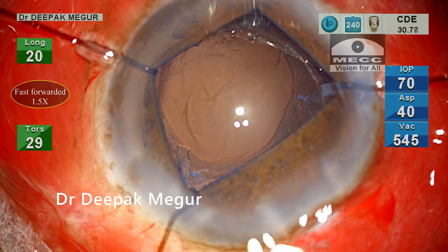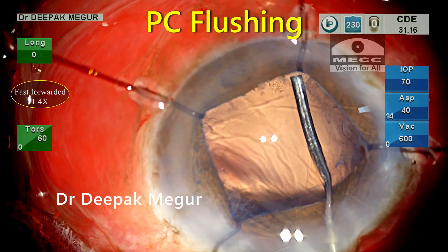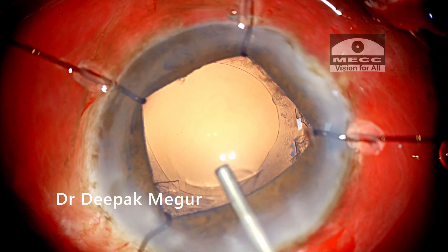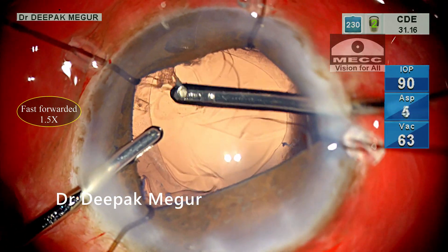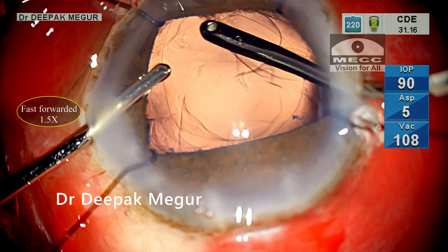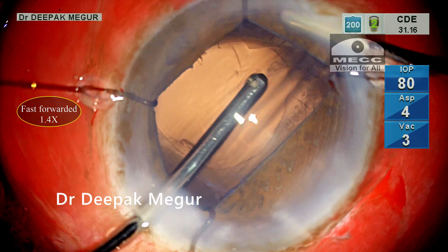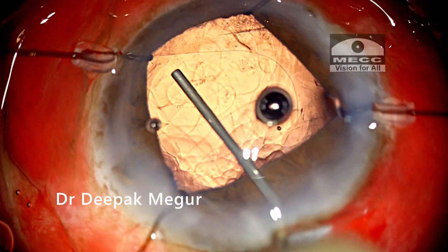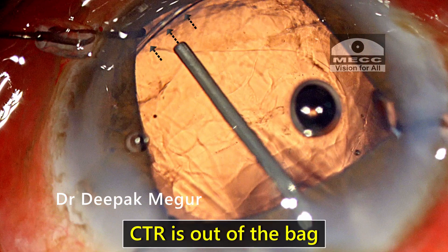Eventually all fragments are emulsified. I flush the posterior capsule with BSS to clean it up. At this stage I notice something unusual — the bag or the rhexis looks slightly eccentric, and I'm wondering why. I continue cortex extraction, and most of the cortex is removed without issue. At this moment I get a glimpse of what is wrong: a significant part of the CTR is out of the bag, which is causing the eccentric rhexis.